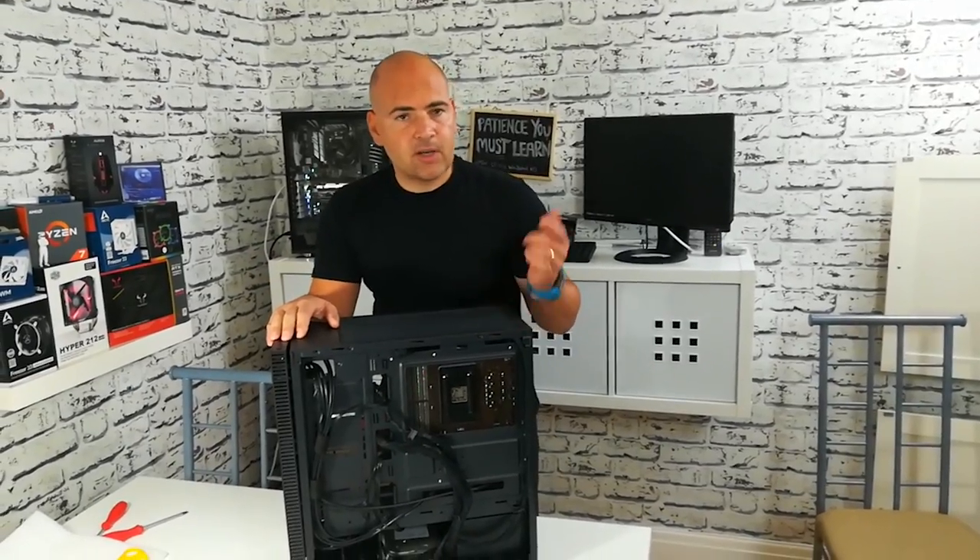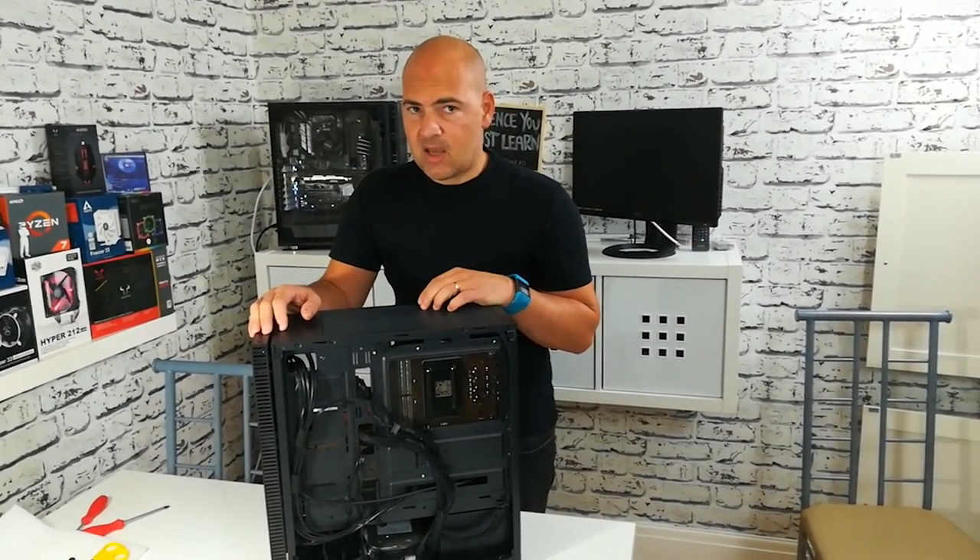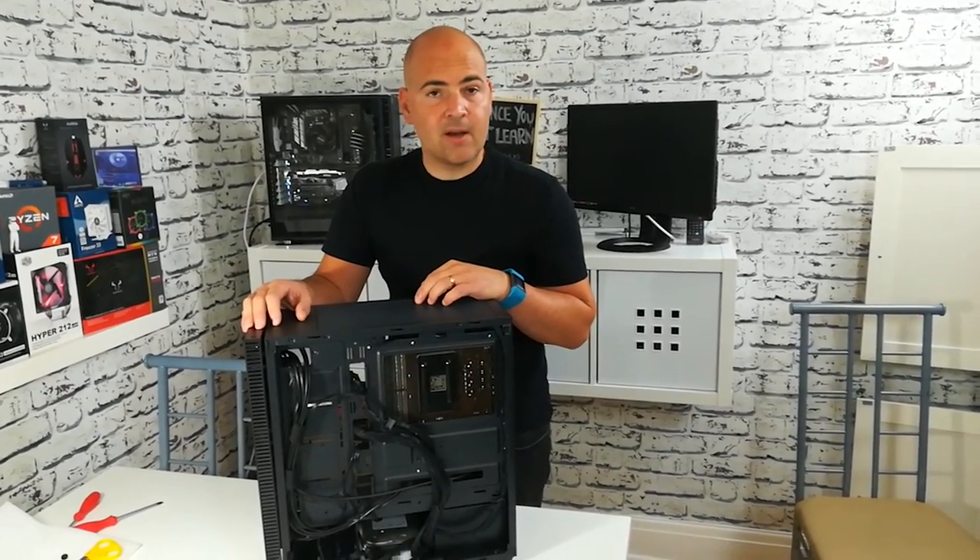So that's where we're at. I'm going to change the fan over and out, then change the cooler, and then we'll see how quiet it is after. Let's go and do it.